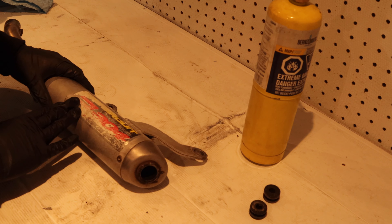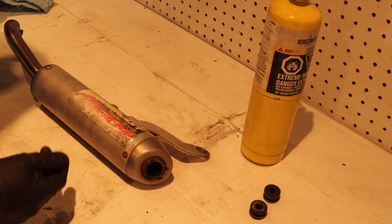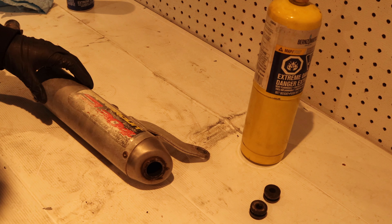I'm gonna start by removing the old sticker — we're just gonna heat it up and then peel it off. Then we use some brake cleaner and a shop towel to remove the glue residue.